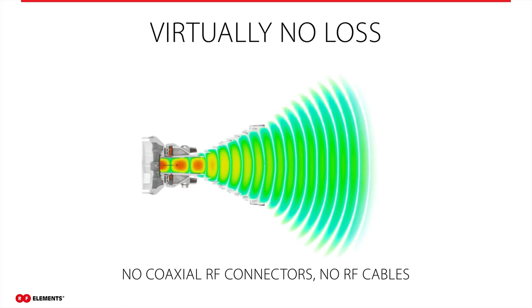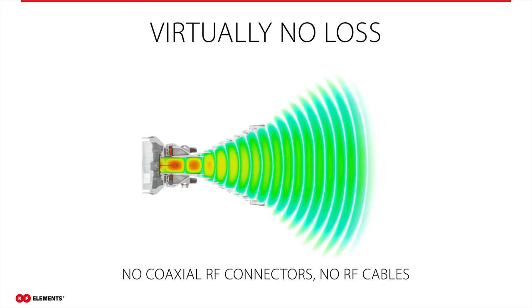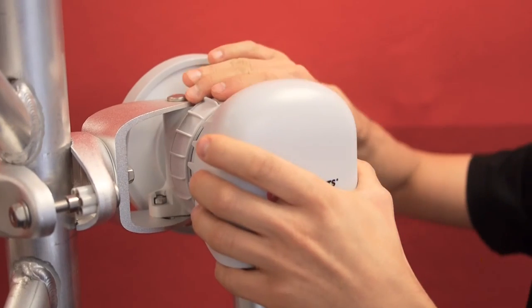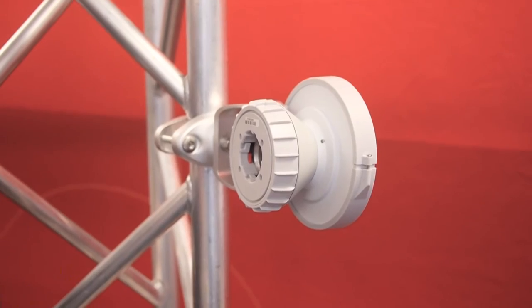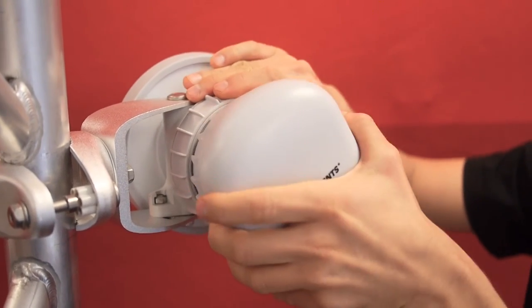Twist port allows the connection of radios to the antenna virtually without loss. We use the term 'virtually' because there is a very small loss, but if we compare it to traditional coaxial connectors, the loss is almost unmeasurable. Twist port also offers very simple installation of the radio to twist port adapters. You just twist and lock the radio — it is very easy and can be done with one hand.